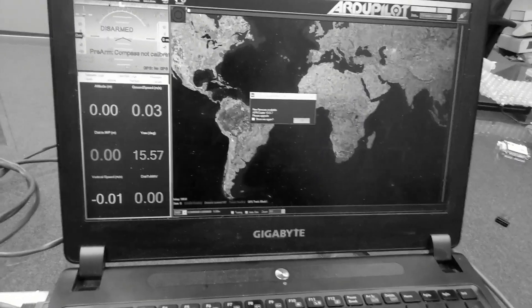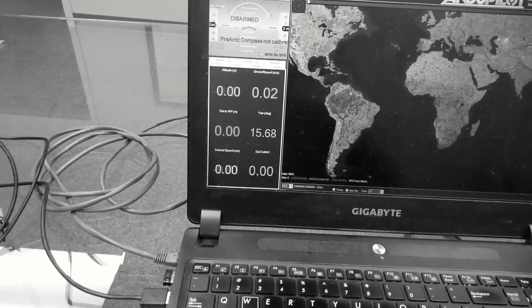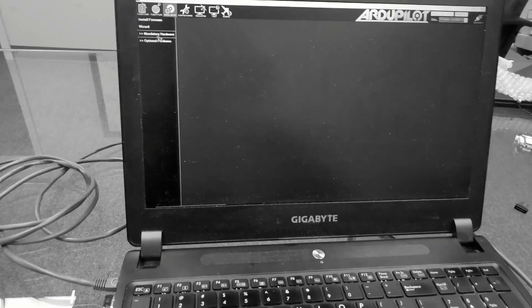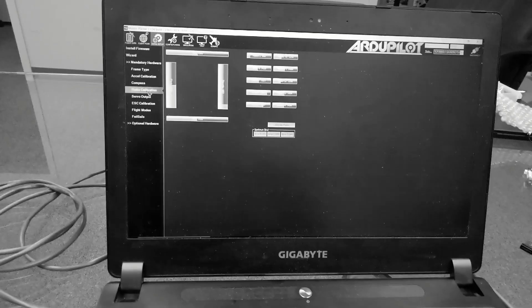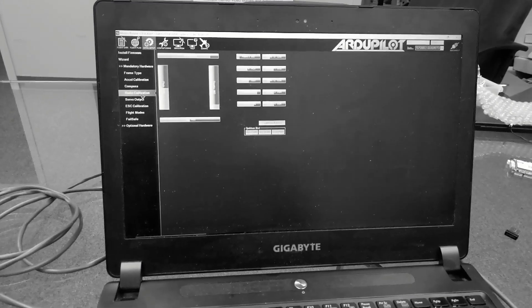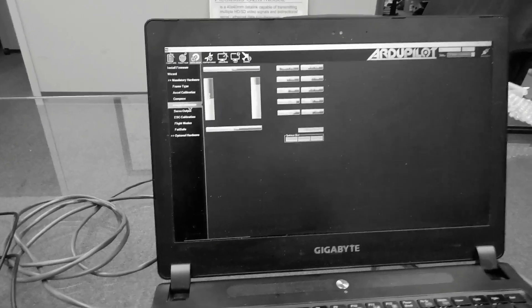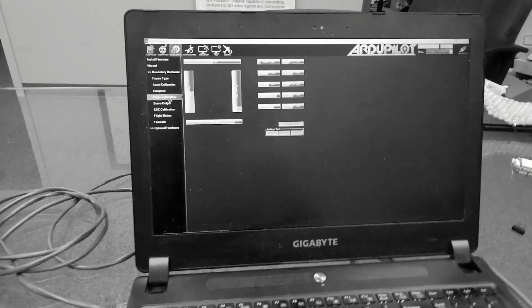Going back to Mission Planner, let's go to Initial Setup, then Mandatory Hardware, Radio Calibration. We can see the stick configuration — we have roll, pitch, throttle, and yaw all working.